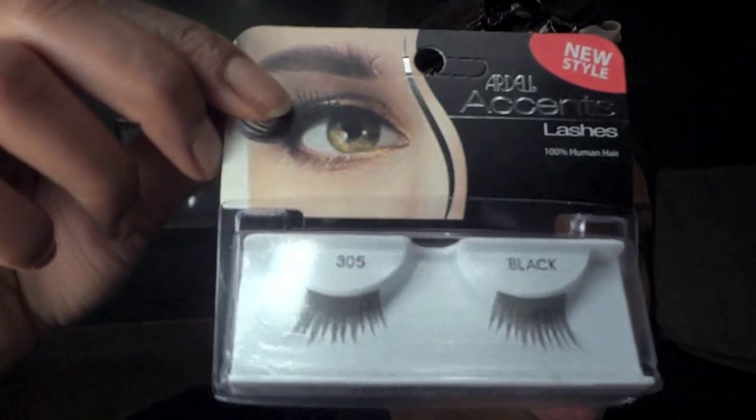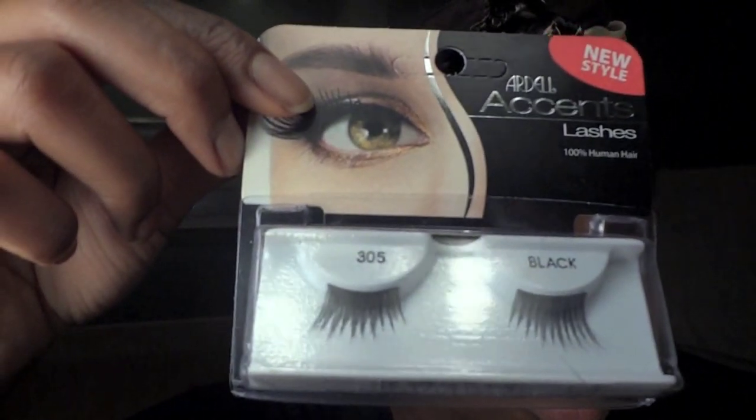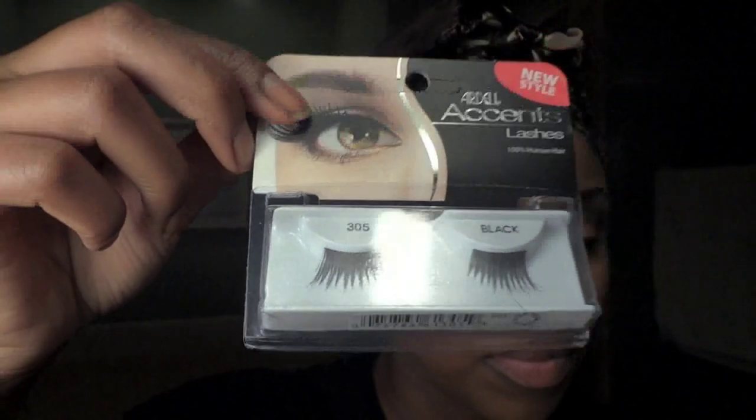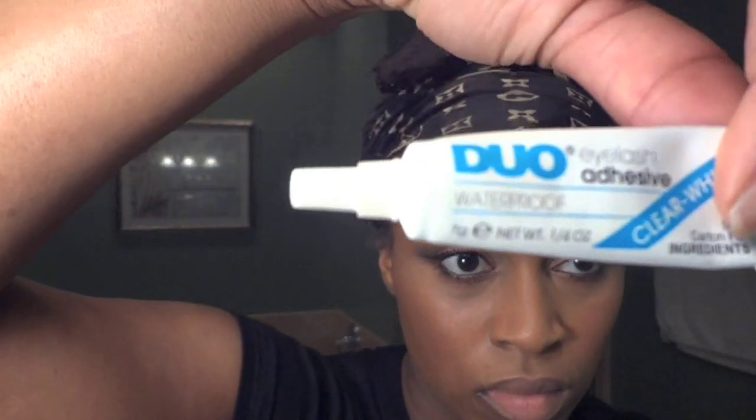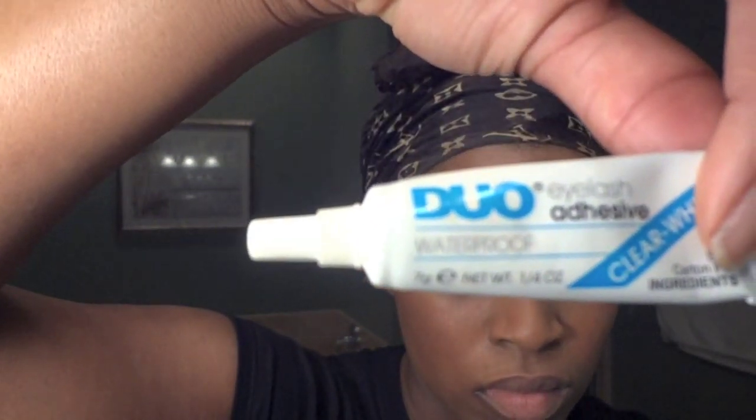Now onto the lashes. Here I'm using Ardell Half Lashes number 305, and I'm using a dual eyelash adhesive. You're going to add the adhesive to the eyelash and let it dry for about 40 to 60 seconds until it becomes tacky, and then you can add it to your lash line.